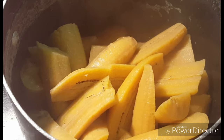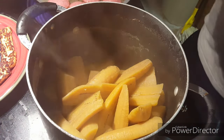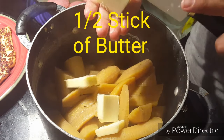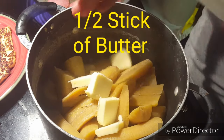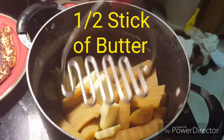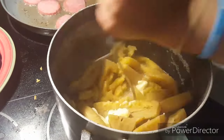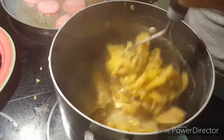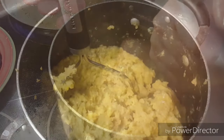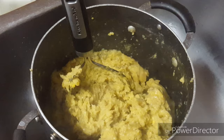You will drain all the water out. You could put a little bit of butter just for flavor and to make it a little bit soft — I added about half a stick of butter. Now it's just time to start mashing the plantains. This is what I use to mash them, but you could use whatever you have. Some people use a cup, some people use a bottle — the point is just to get them mashed.